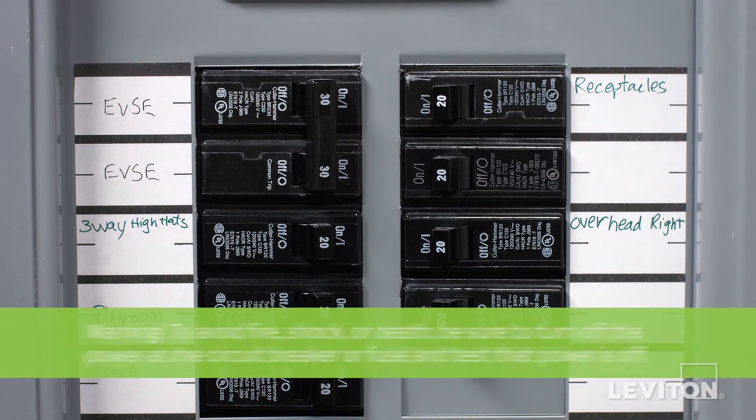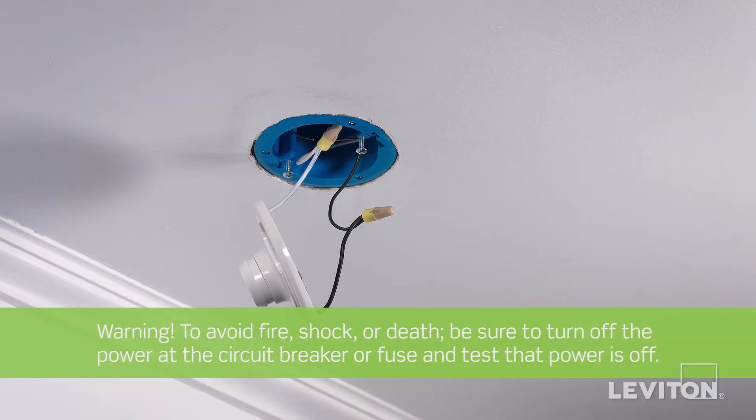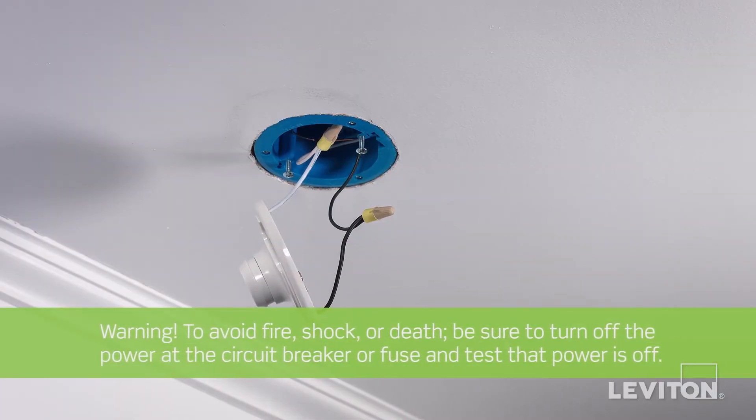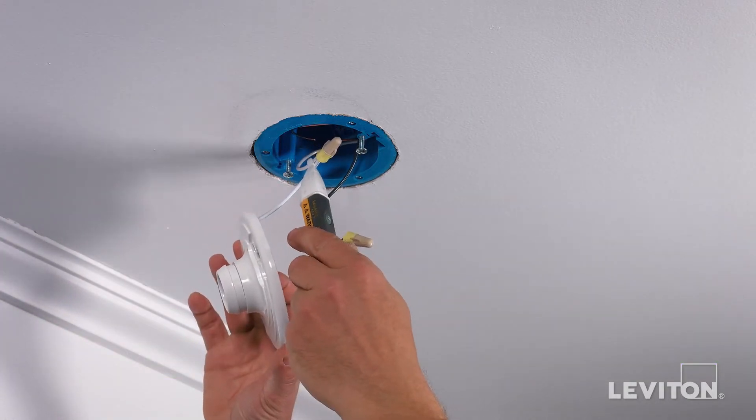To avoid fire, shock, or death, be sure to turn off the power at the circuit breaker or fuse and test that power is off before wiring a device. Use a handheld voltage tester to confirm there is no power flowing.